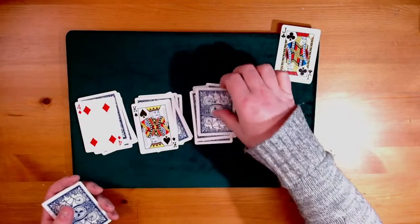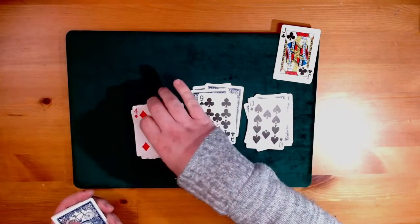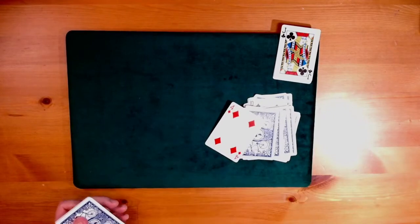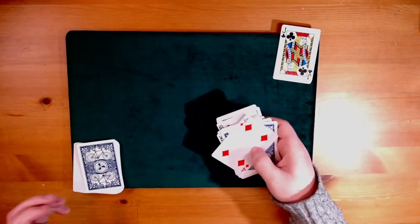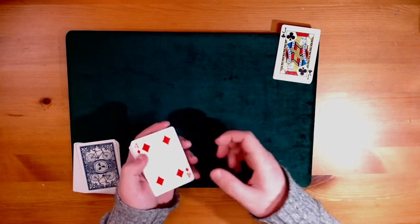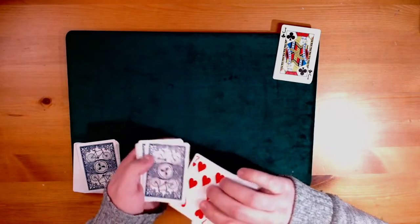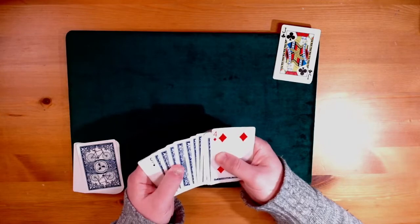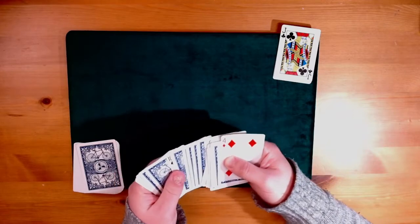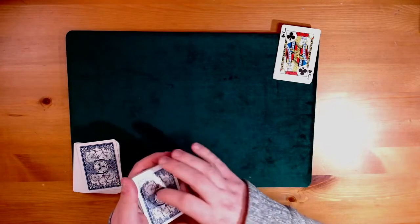We've got the four, the king, the nine, and the ten — that is all mighty fine. We're going to not only use the cards that you chose, but we're going to pick them all up and leave them exactly where you put them. First person remembers the four of diamonds and commits that to memory. The second person remembers the king of spades. Someone remembers the nine of clubs, which is a great card, and someone else remembers the ten of spades. Good luck everybody remembering all that.